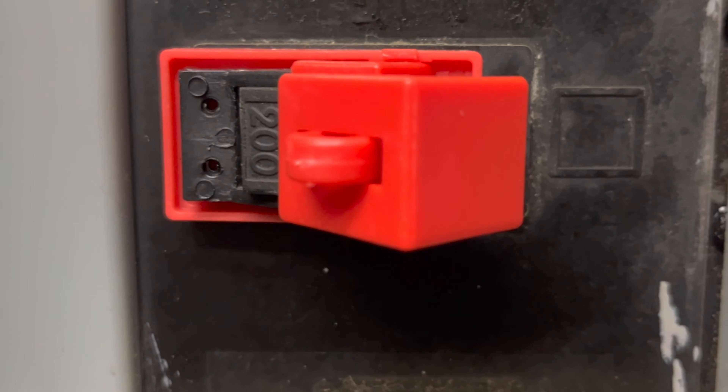These will fit on both 120-volt and 277-volt breakers.